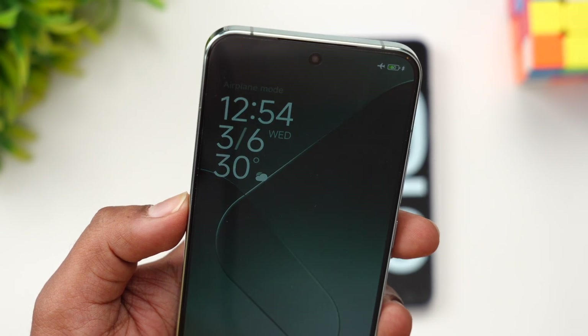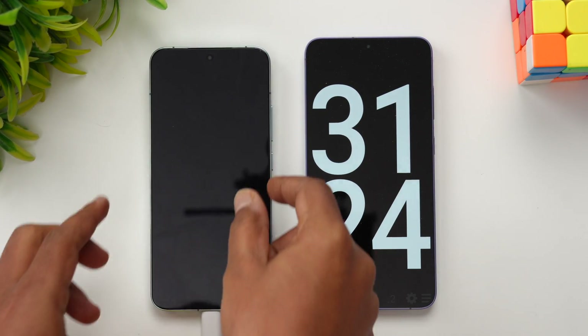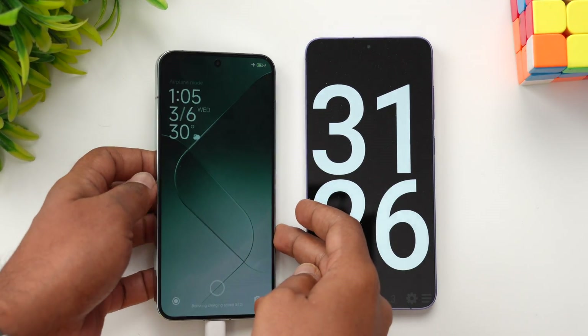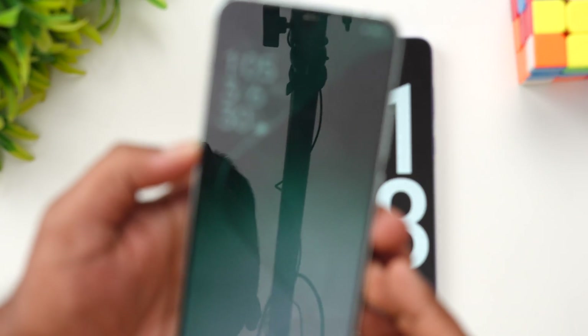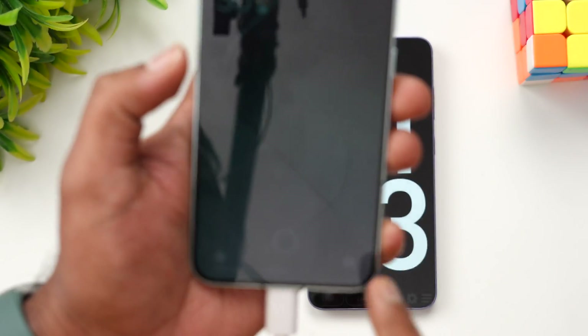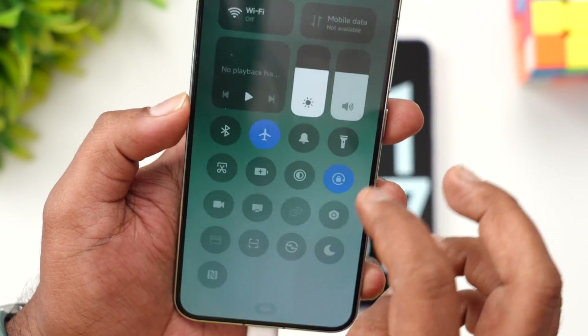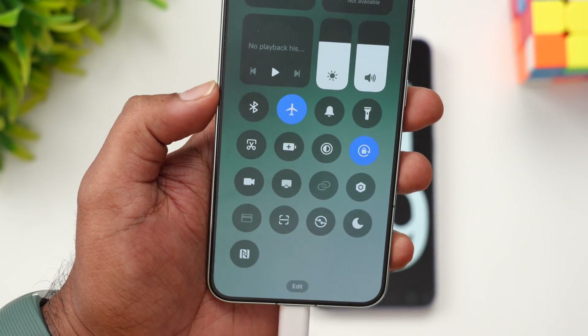We're now into 31 minutes of charging. Let's check the battery — 84 percent is completed in around 31 minutes. Still around 19 percent remaining; let's see how long that takes.